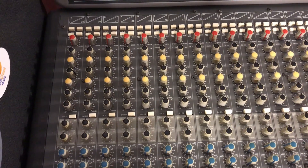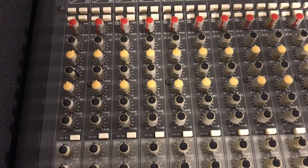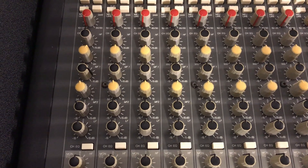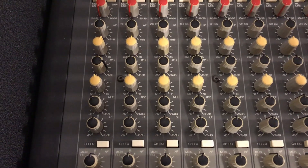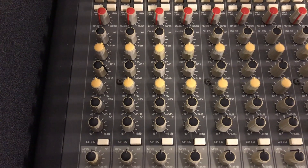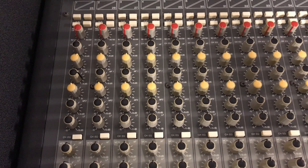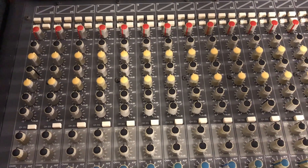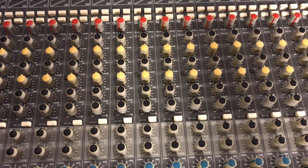The kick drum on this song has a really big low end and it kind of gets lost in the mix, so I'm adding a little bit of attack with the console EQ at about 2.8 to 3 kilohertz, boosting that by 3 dB, and I'm pulling out a little bit of low mids around 350 to 400 Hz to get some of that mush out of the kick drum. It still sounds really big and nice — it's not really a rock song so it doesn't need a ton of attack, but I do want it to be heard in the mix. The rest of these EQs are all turned off.